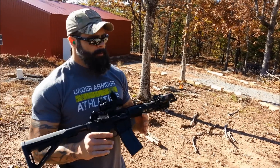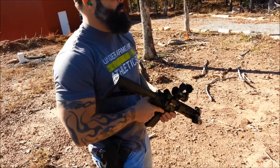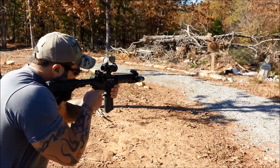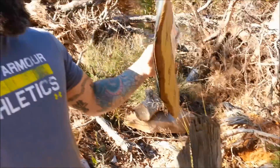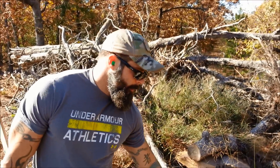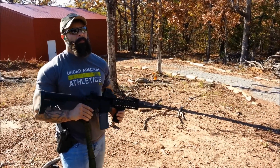We just got done with the .308 AR-10. Now we're gonna move on to the 6.5 Creedmoor and see what it does to the Level 3 vest. We just got done — it shot just below where the .308 hit. There's the entry hole and right there is the exit hole. So we know the 6.5 Creedmoor will penetrate.